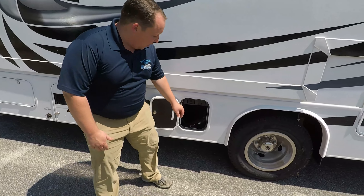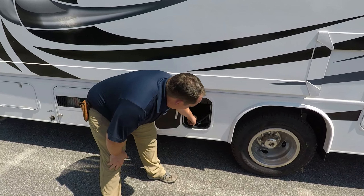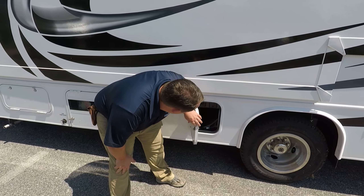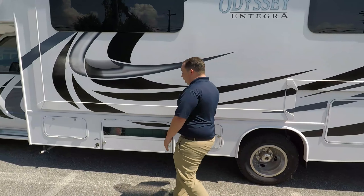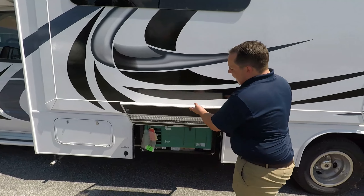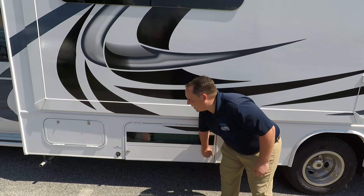As I said up on the roof, it is a 30-amp motorhome. Here's your power cord right here — there is a hole so you can keep this door shut, and your cable hookup is right there as well. Over here is your generator — it is a Cummins Onan 4000 generator, and it does run off the gas tank.